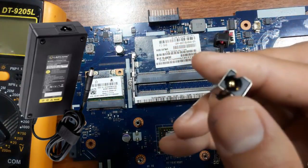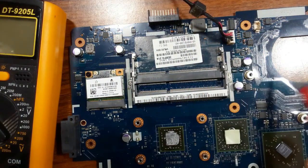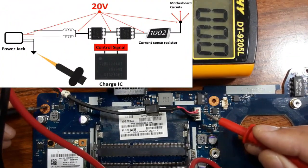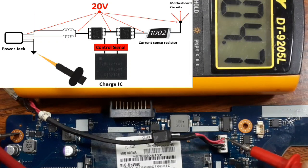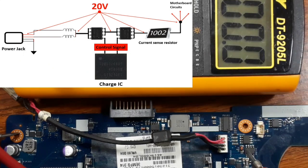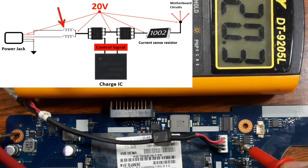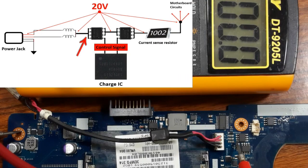I will connect the adapter directly to the power jack and then track 20 volts through the motherboard until we find the problem. Let's check these two wires first — we should find 20 volts. The first wire: 20 volts. The second wire: 20 volts. Good. Now let's go to the coils. First coil: 20 volts. Second coil: 20 volts on both sides. Good. This voltage will pass directly to the drain of this MOSFET.